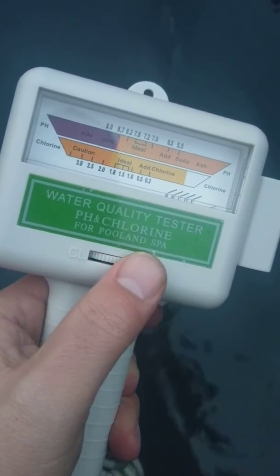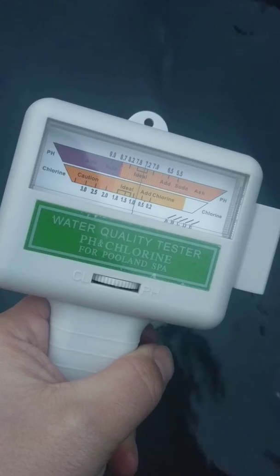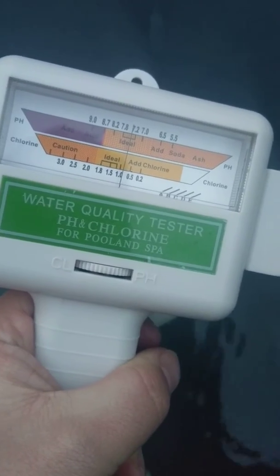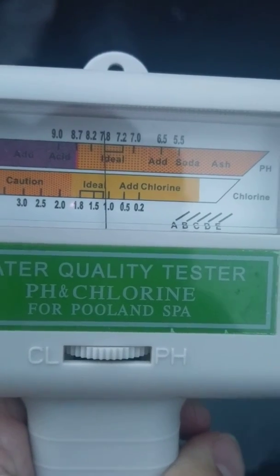I turn the meter on and it buries the needle on the right. I turn the wheel all the way to the left, and it goes to 7.2 — that's all the way towards chlorine. Take it out of the water and it goes back to 7.8.